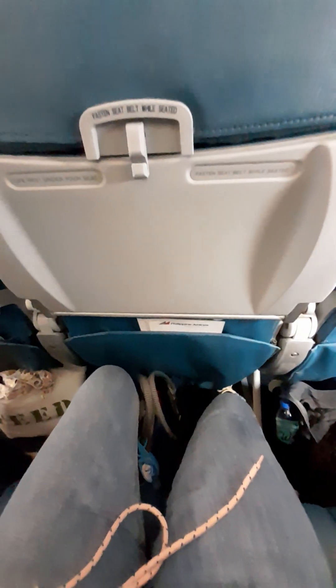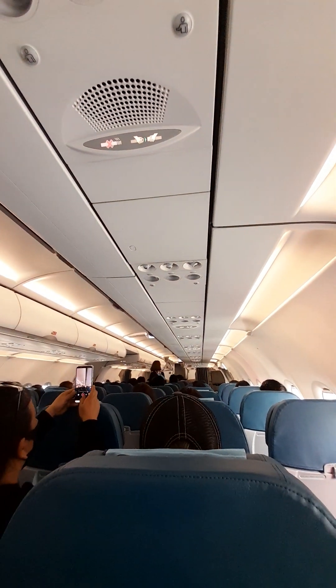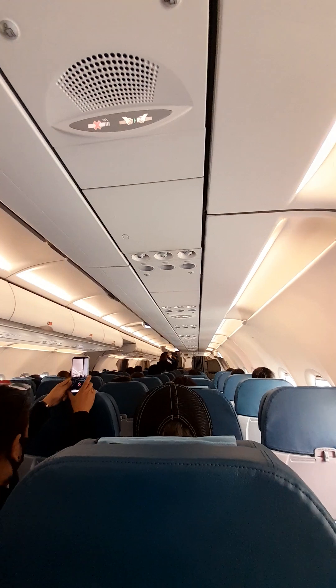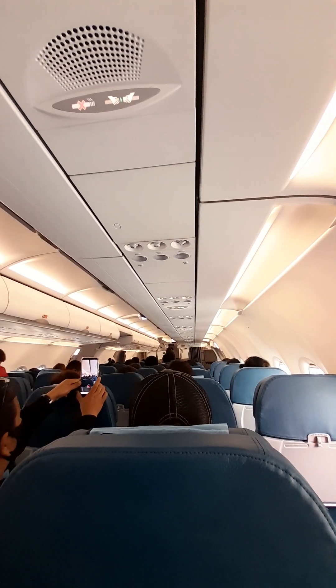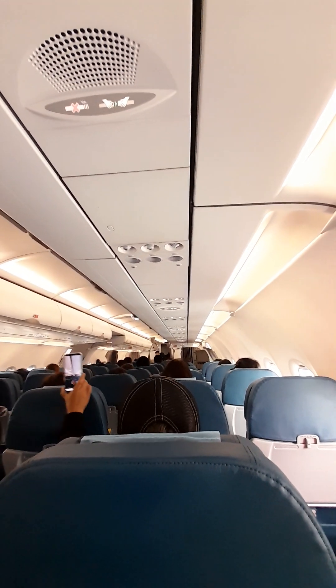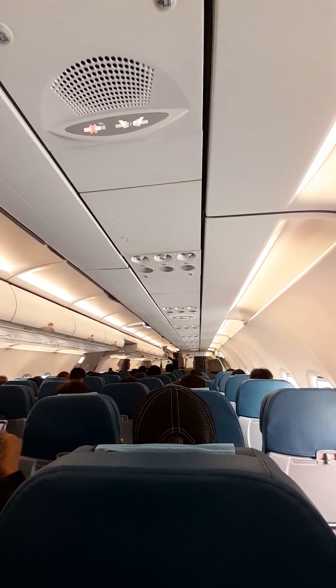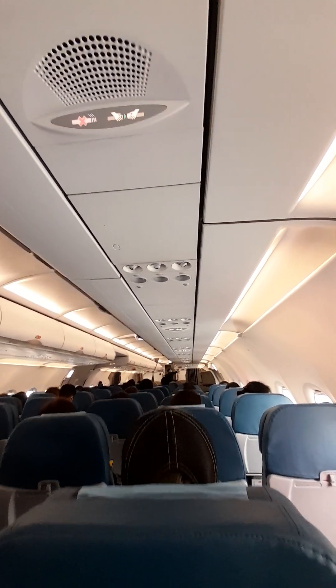Philippine Airlines, the heart of the Filipino, welcomes you on board PR-306 bound for Hong Kong. Our pilot in command is Captain Dennis Simeon. Our flight time to Hong Kong will be approximately 1 hour and 45 minutes. We will be cruising at an altitude of 34,000 feet.